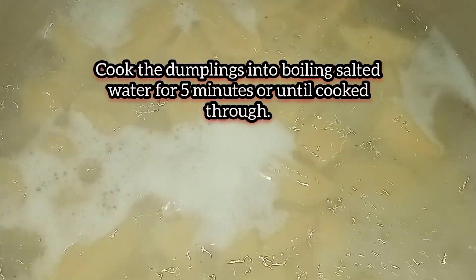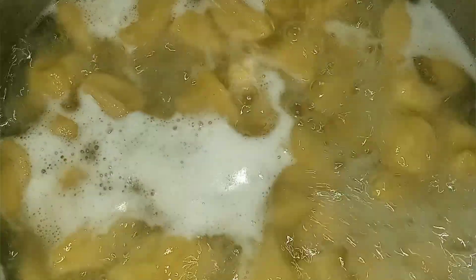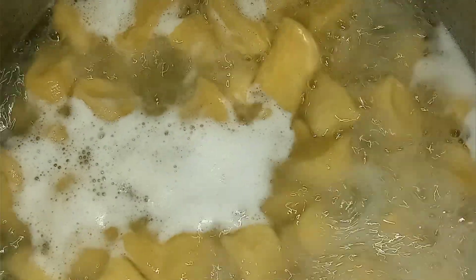Place the dumplings into boiling salted water over medium heat. Cook covered for five minutes or until the dumplings are properly cooked through.